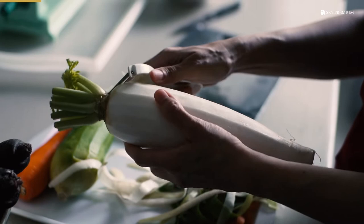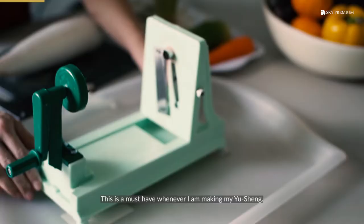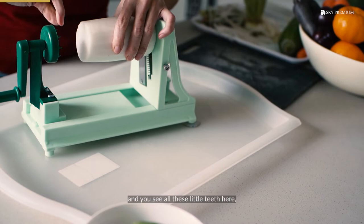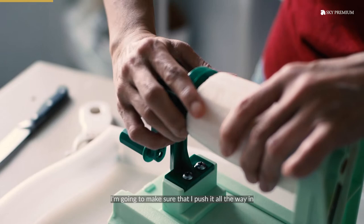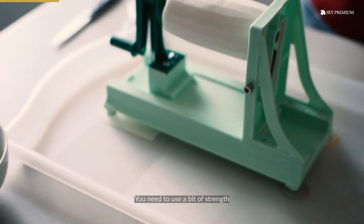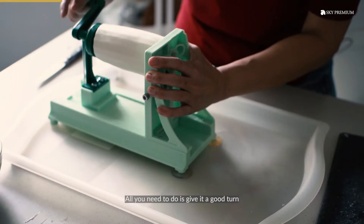This is a must-have whenever I'm making my yu-sang. The first thing I need to do is put it in here. You see all these little teeth here — I'm going to make sure that I push it all the way in so that it will bite onto the radish and keep it in place. This is the way you use it. You need to use a bit of strength. I like to shred my vegetable on a clean tray like this. All you need to do is give it a good turn.